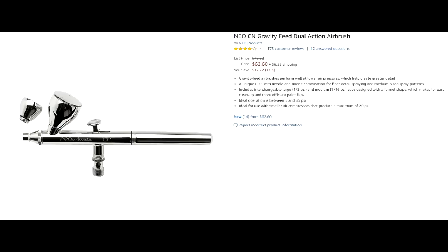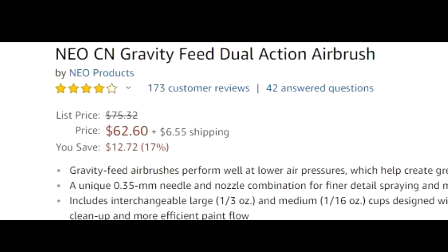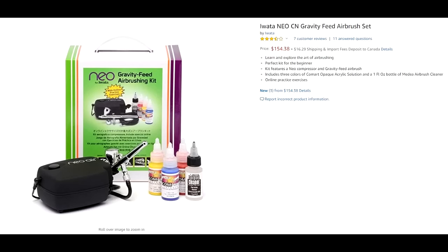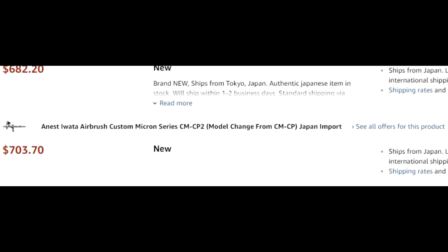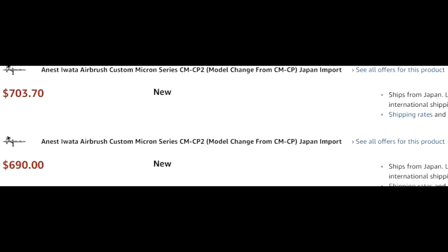I have heard success stories with Badger brands — I personally have never tried them. Their brushes are a similar price point if not a little bit lower and you can get replacement parts for those as well. The Eclipse is kind of that middle of the road. They also have the Iwata Neo, which I've read good things about — it's about an entry-level brush, you can get a cheap little compressor that goes with it, not too bad of a brush. And then you get into the really fancy ones that are on the higher end of the spectrum like the Micron.